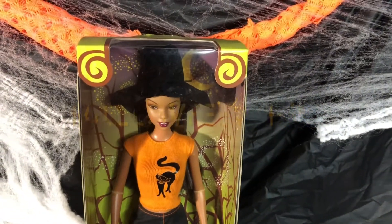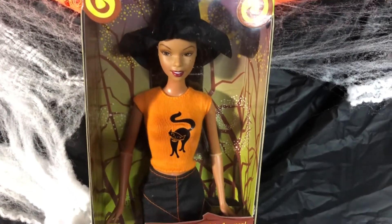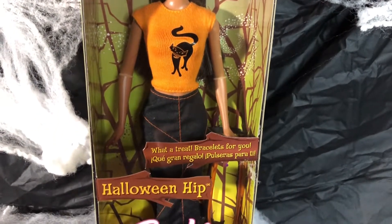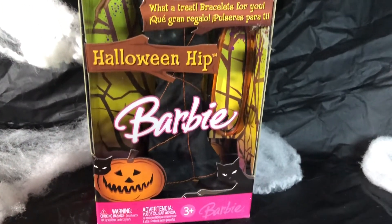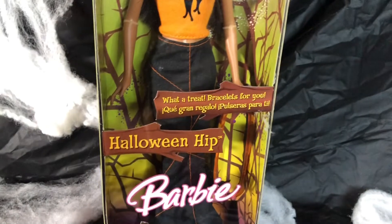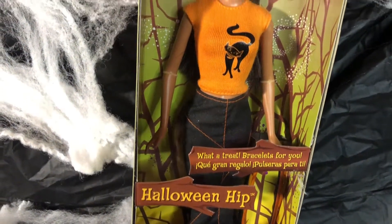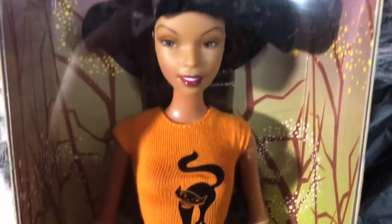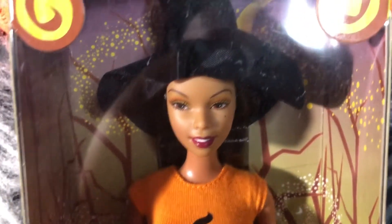The first Barbie doll in this Halloween video is named Halloween Hip. Let's check out her style and detail. The very first thing I noticed about this doll when I got her is her little knit vest sweater. It is very cute and it has a black hat on it. I thought that was very cute and it really stood out.